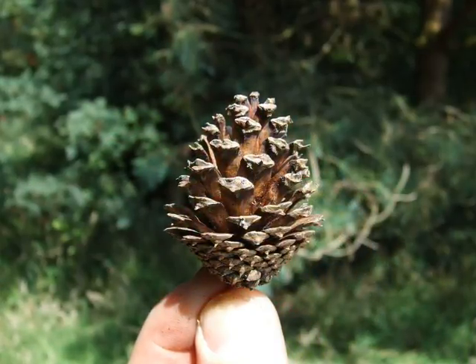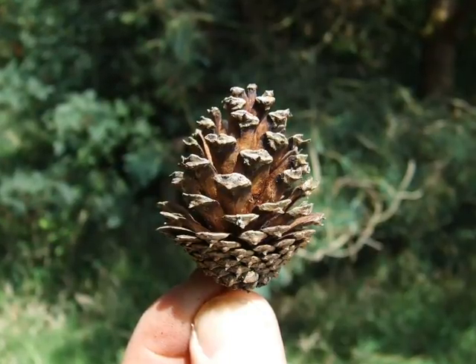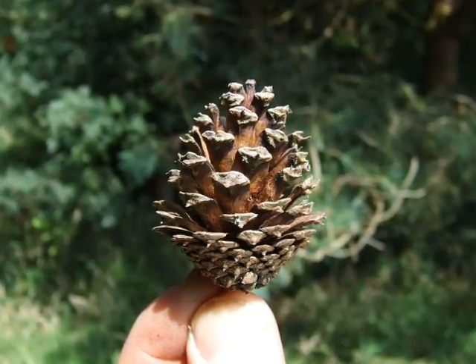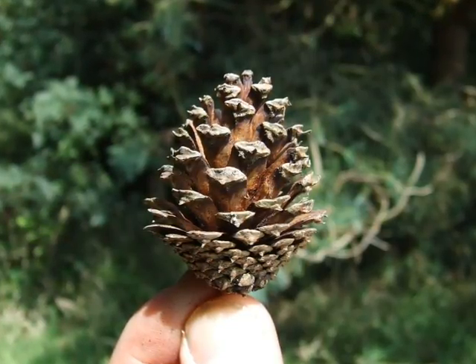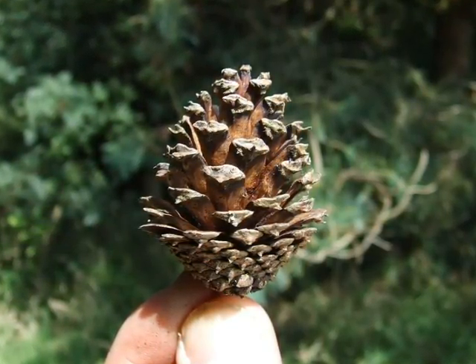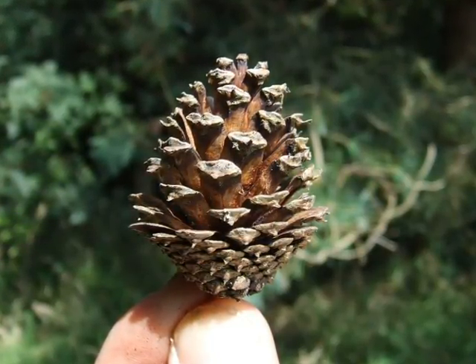The woody cone is small, ovate — so egg-shaped — with, when grown vigorously, quite noticeable back-pointing prickles on each of the scales. Look between my finger and thumb at these bottom scales of the cone, and you'll see those fine prickles there.